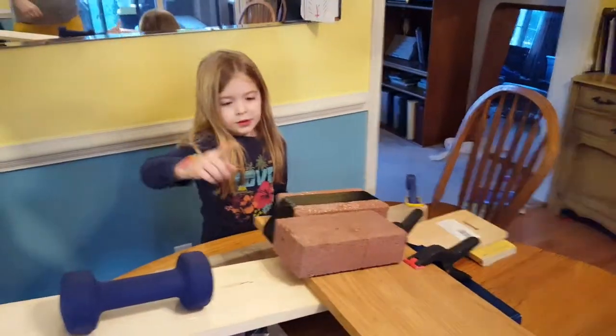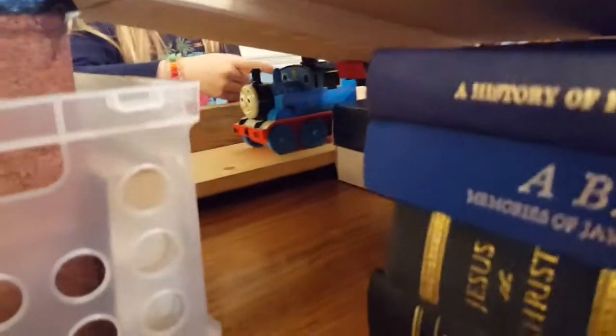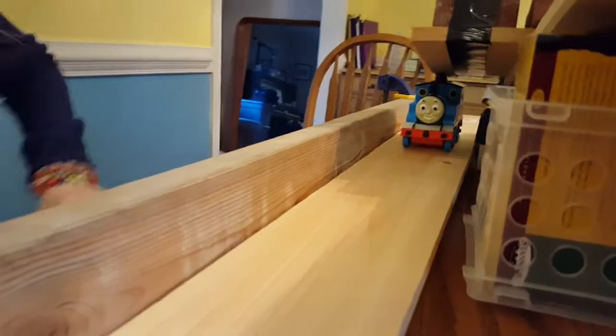Which will lift this brick, which is on top of this Thomas the Train conductor's head, sending Thomas the Train hitting this lever, which will send this pencil, flinging all the dominoes forward.